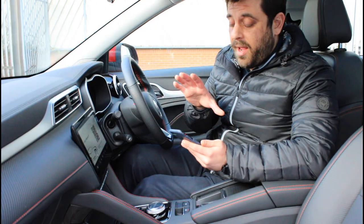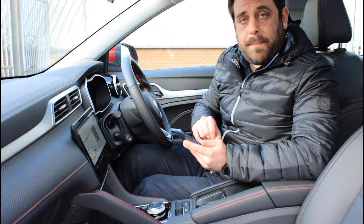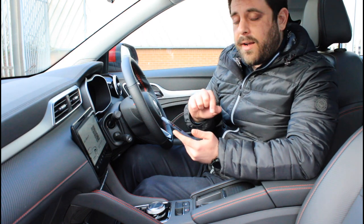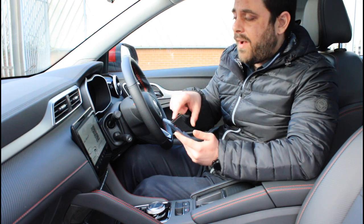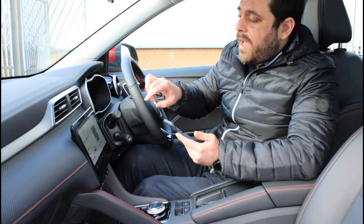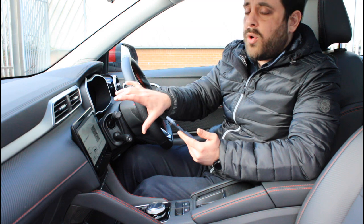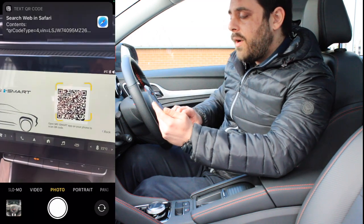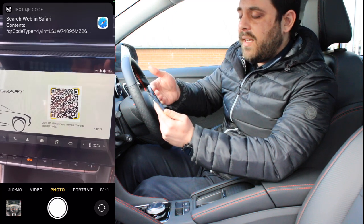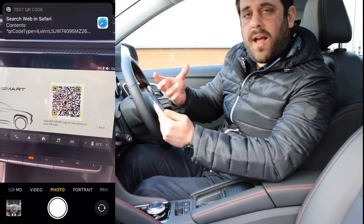So we're now ready to pair our device with the car. Open the MG iSmart application and click on the lock symbol, and a pop-up window will appear asking you to confirm that you want to bind the mobile device with the car. Click on Bind it, and as soon as you have the QR code on your car's screen, hover your camera over the QR code, which will immediately and automatically identify the car.